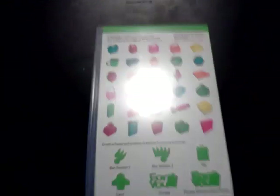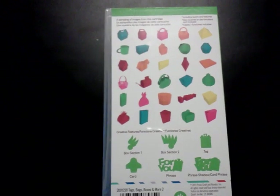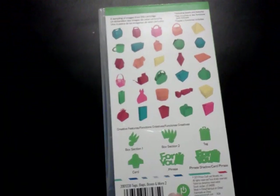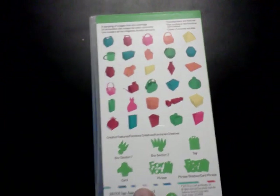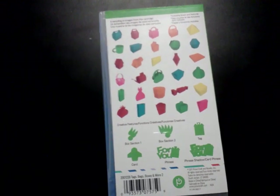It was easy. I did struggle a little bit this time with the scoring, so I have to sit back down and take my time and figure out how to score using the Cricut and the Cricut Scoreblade again, because I cut the image twice and scored it and it didn't match up at all.